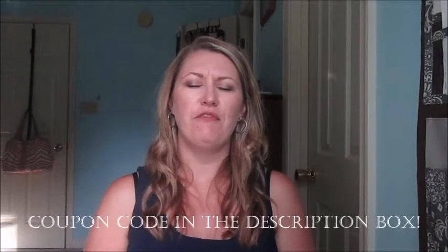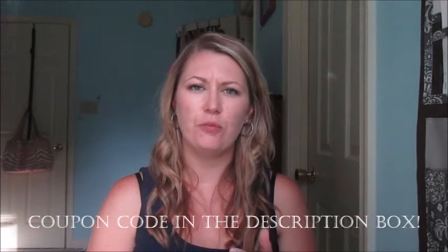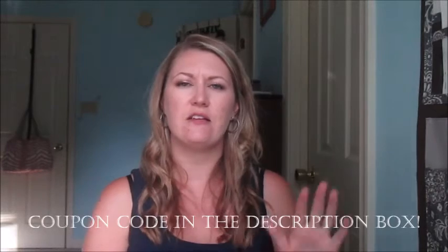Hi guys, welcome back to my channel! Today I have an unboxing slash review of the new vertical Erin Condren life planner. If you haven't seen my previous video of the horizontal planner, I will link that down below so you can check that one out. After this, I'm going to do a comparison of the two side by side. I did get the ready-to-ship planner so it's not personalized.